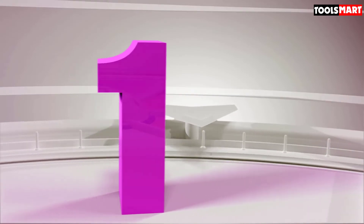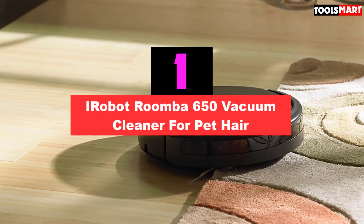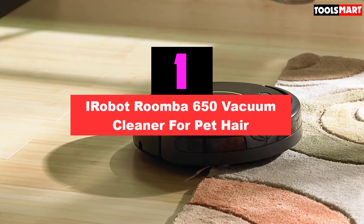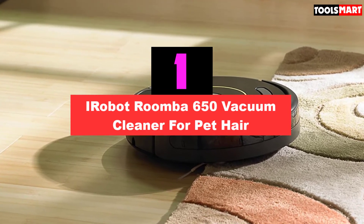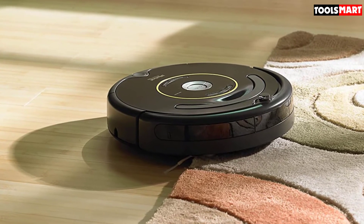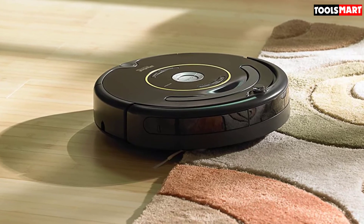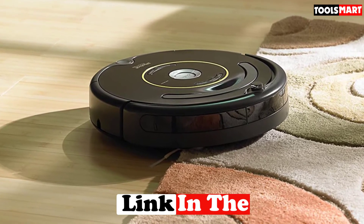The top product on our list is the iRobot Roomba 650 Vacuum Cleaner for Pet Hair. If you're unwilling to pay a king's ransom for a modern robot vacuum, the tried and tested Roomba 650 — despite being on the market for years — is still a worthy option. If anything, the passage of years has brought down its price, so you get it at a discount.